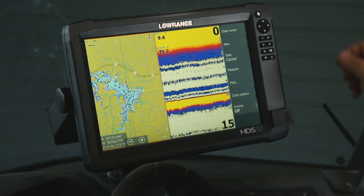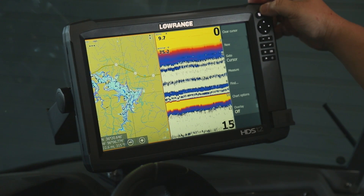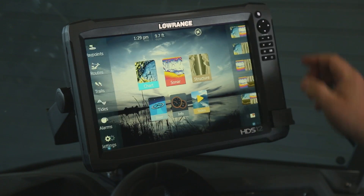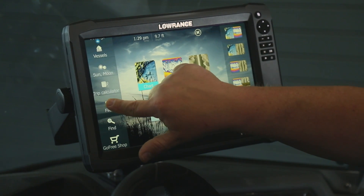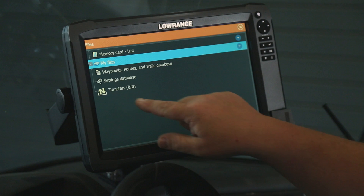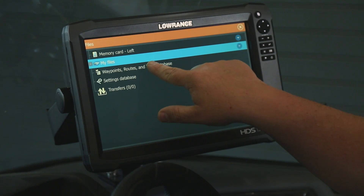The first thing that we're going to do to save our waypoints, routes, and trails is we're going to press the Pages key at the top of the unit. Then we're going to go over to the left side and we're going to find Files and click on that. Then we're going to go to the waypoints, routes, and trails database.